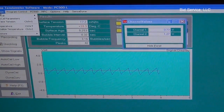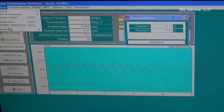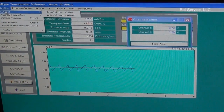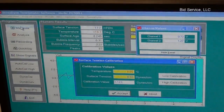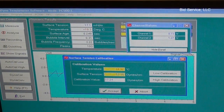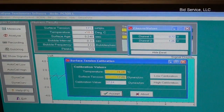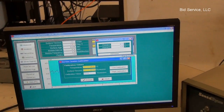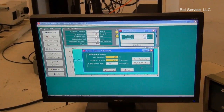There is a calibration routine that's explained in the manual. Any time any changes are made — either the bubble frequency or the zero and span of the wave — you need to recalibrate. The low being the alcohol and the high being the water.